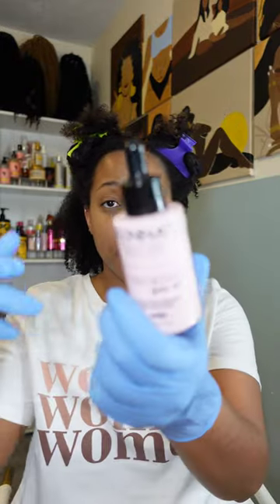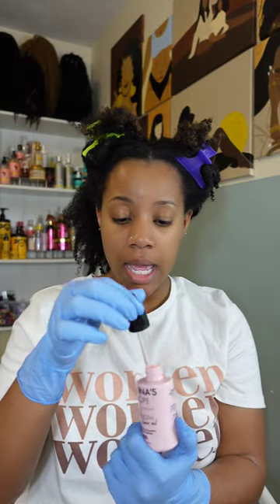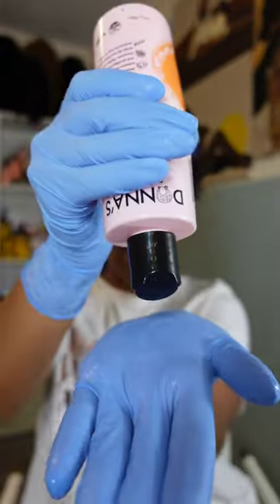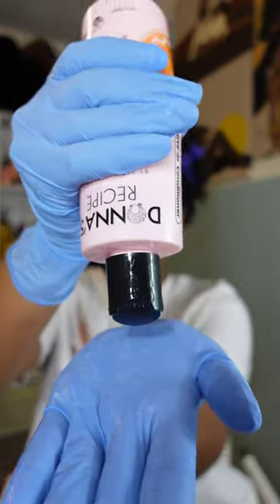I also picked up her hair oil - I don't think I used this last time. So I'm gonna use it this time. Going in first with the leave-in conditioner, and it comes out nice and creamy.